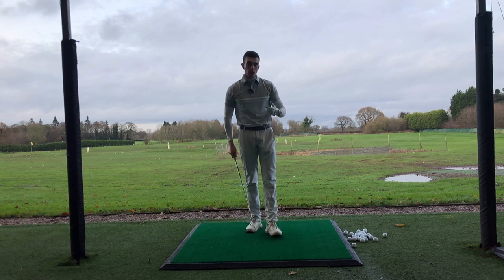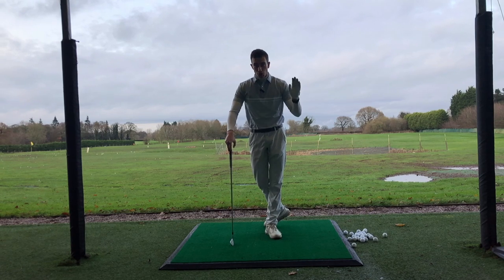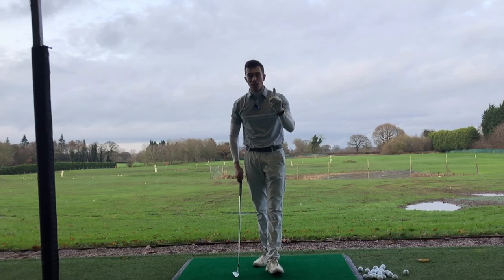So in this video we're going to be talking about how we can simplify the golf swing in one minute — yes, you heard me, one single minute.